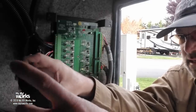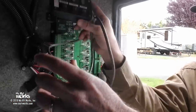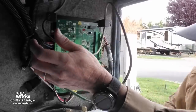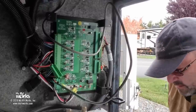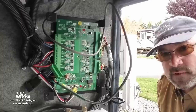I'm going to go ahead and turn the switch off. Now it's going to post-purge. The next thing we'll do is take this cover off and take a peek inside. I wanted to show you that's what's going on with this thing.